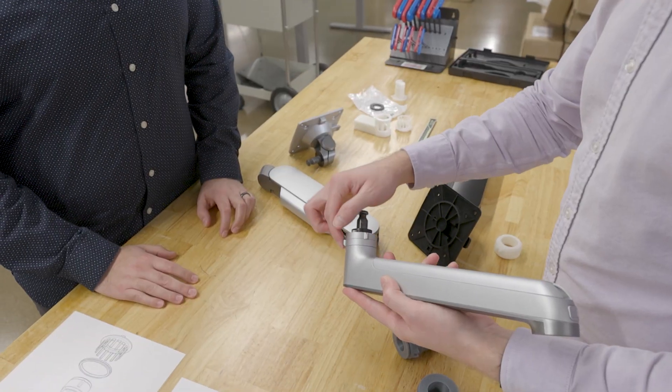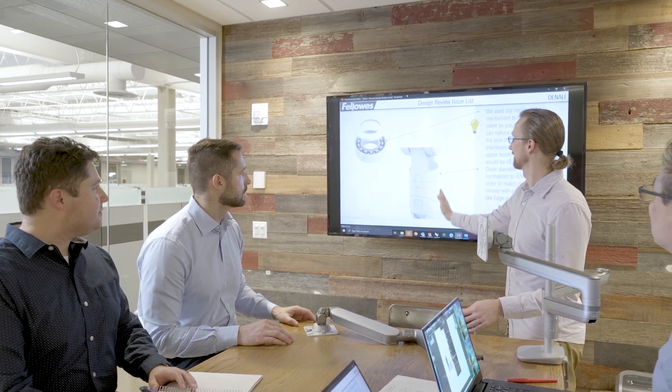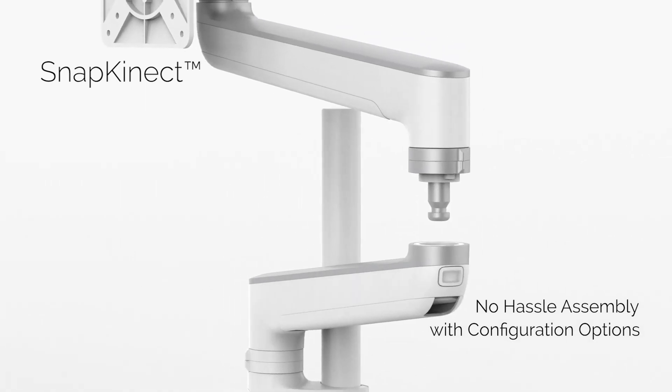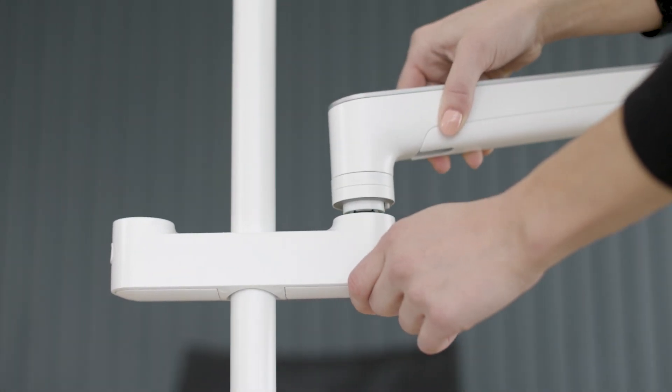Once the industrial design work was complete, we shifted our focus to the engineering. Our main goal was to make this arm easy to assemble and easy to use. This all stems from the development of SnapConnect technology. Every component in this arm can be assembled and disassembled in a matter of seconds, giving the user ultimate control. This also makes adapting and reconfiguring your arm easier than any other product like it.